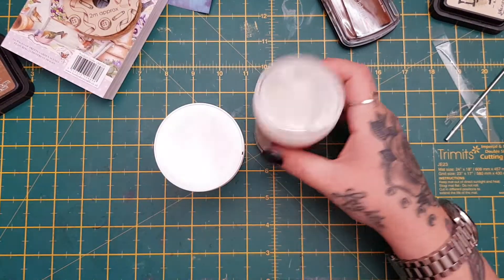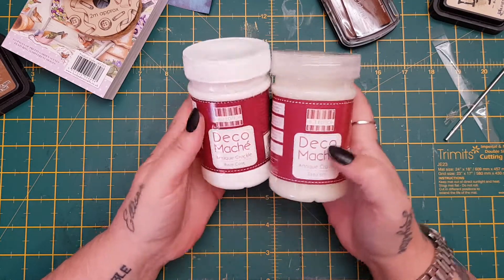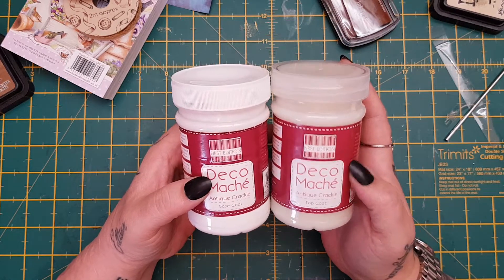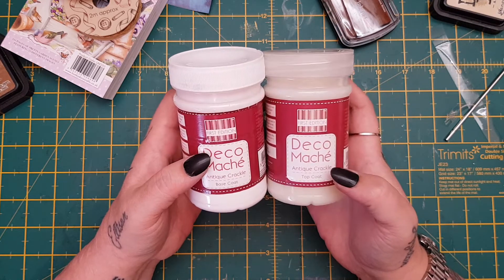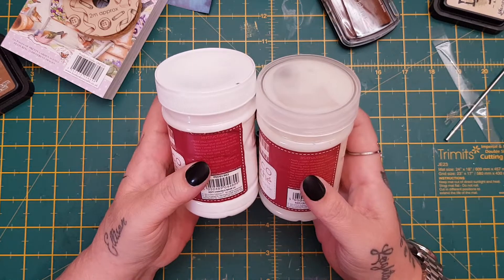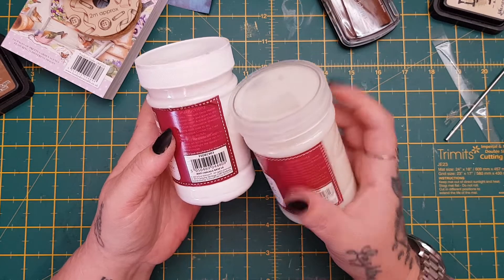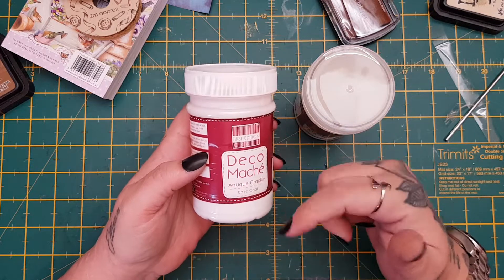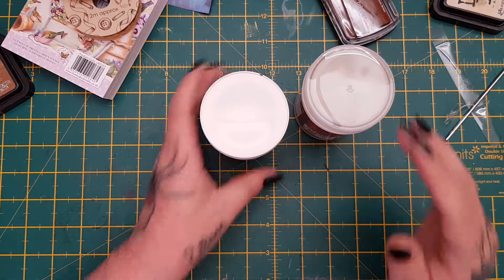And this is what I went in for — these. I had seen them online and I thought, do you know what, I'm going to give them a try. It's the Deco Mash, First Edition, and they are the crackle paint or paste. You get the antique crackle base coat and you get the top coat. It says you've got to put two coats on and let them dry in between each coat — one going vertically and one going horizontally.